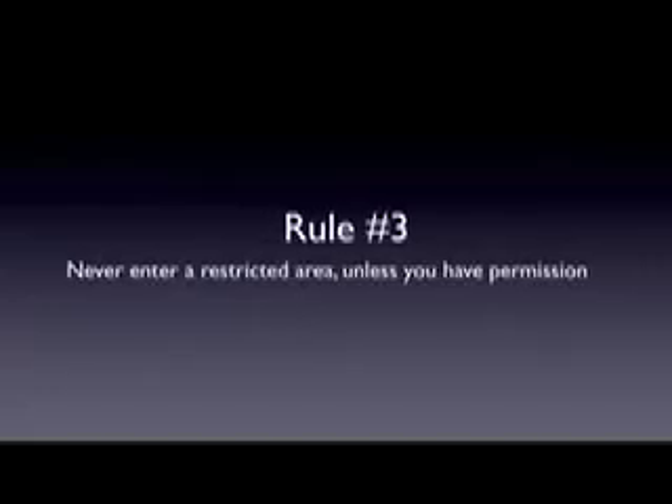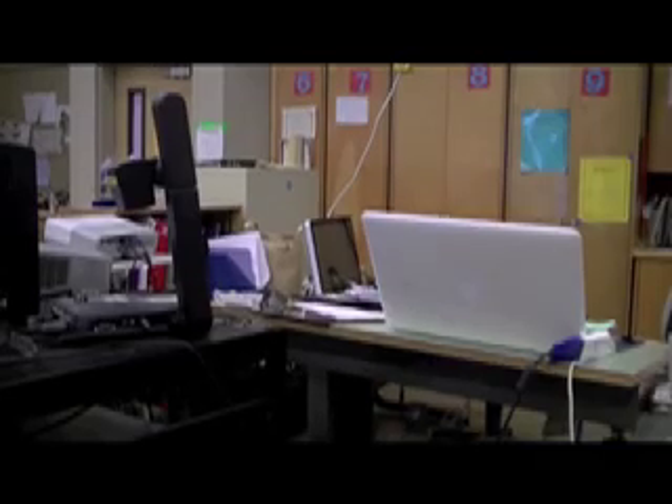Rule number three: never enter a restricted area unless you have permission. In Tech Ed, there are four restricted areas: Mr. Gilley's workstation, Mr. Gilley's office, the checkout counter (allowed for TAs only), and Mr. Gilley's personal area in the workshop. These areas are allowed only for Mr. Gilley and sometimes TAs. When in doubt, look at the yellow tape by these restricted areas so you know where to go and where not to go.